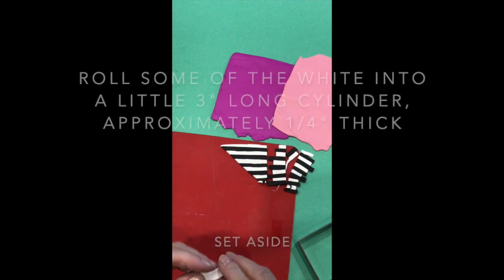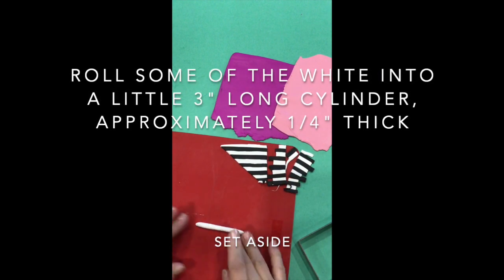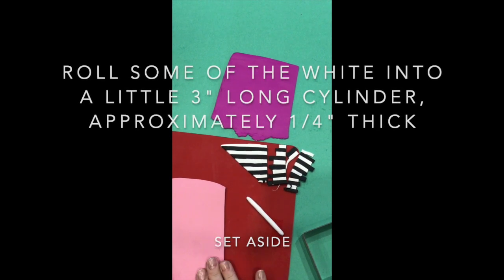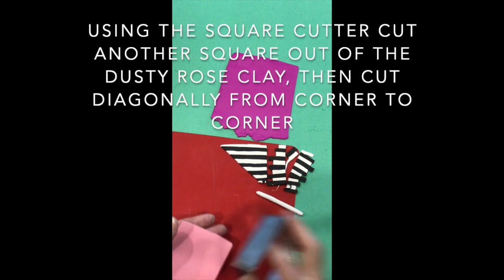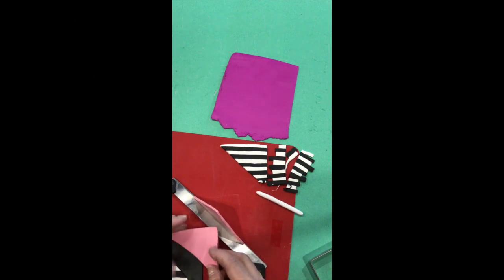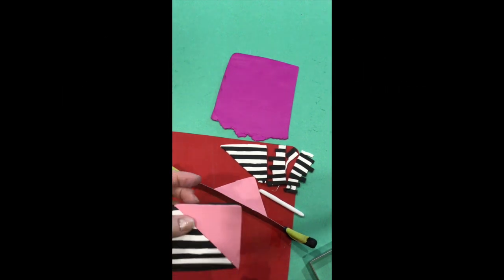Now we're going to make the little canes for the flowers. Take a little piece of white, squish it all up, roll it into a nice ball, and then roll it into a cylinder — we're not looking for perfection here. Then take your dusty rose, cut your square, cut the diagonal, and make sure everything butts together nicely. Don't put too much pressure — you just want everything to make contact.